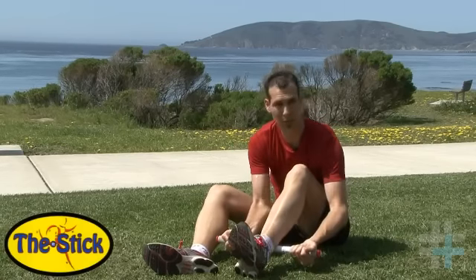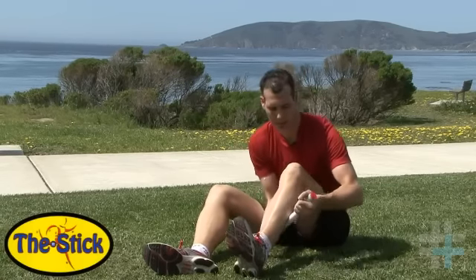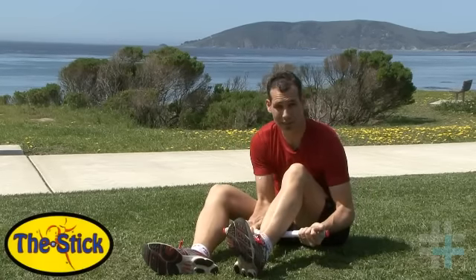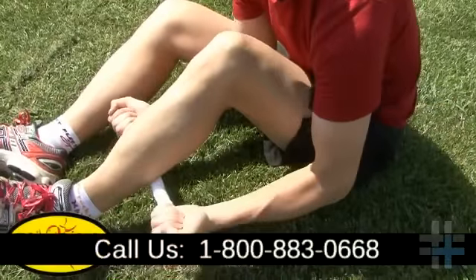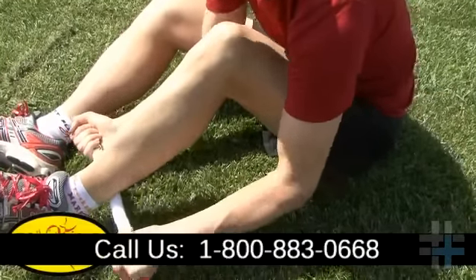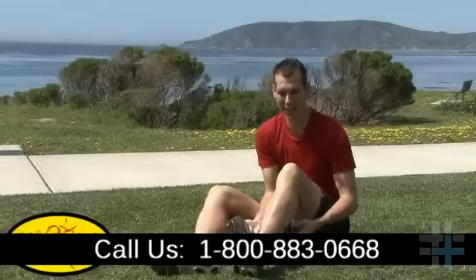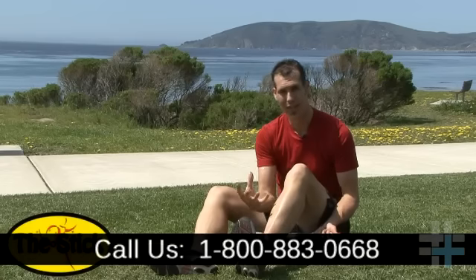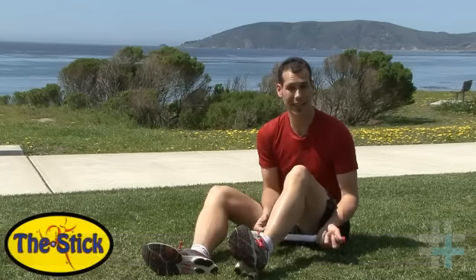You might want to start off just by rolling up and down all the way from ankle to knee, and when you find one of those spots that really hurts, you want to dig in on that. Do just some quick strokes — 15 to 20 strokes, no more than about 30 seconds — then let go and relax. It might be a tingling sensation, but that's the blood coming back into that area.